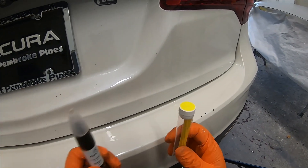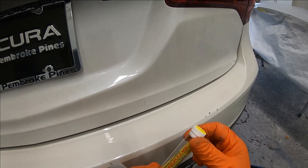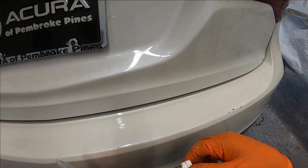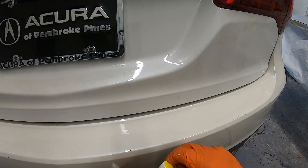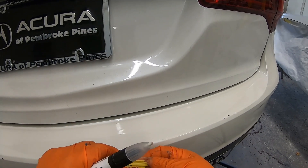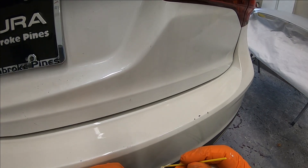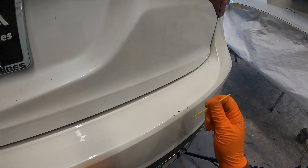Now if you do not want to use any of these brushes, you can always use these disposable paint applicators that you can find in any paint store — tiny small brushes. Put some paint on and you can go ahead and touch it up.